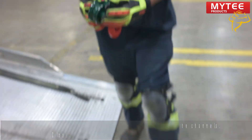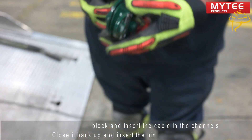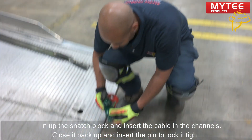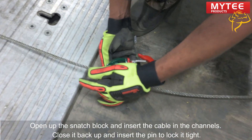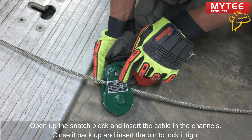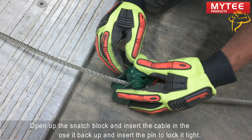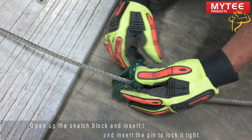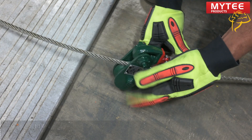We're going to open it up so you can see. Simply open up the jaw, send your cable through, close the jaw, and the ratings are right here — you can see it's a two-ton Snatch Block. That's the working limit. Make sure it's nice and tight.